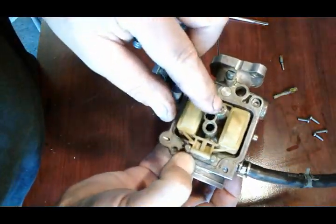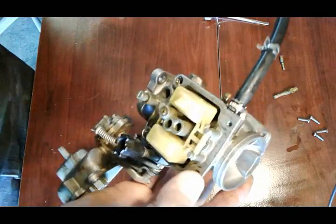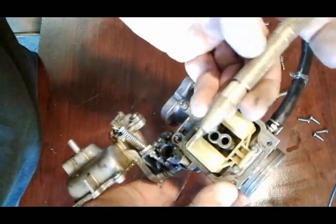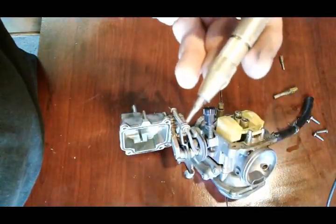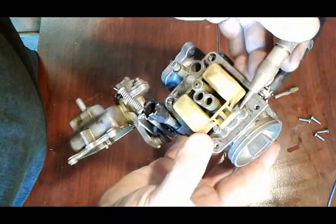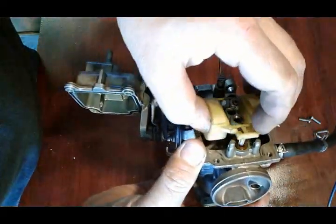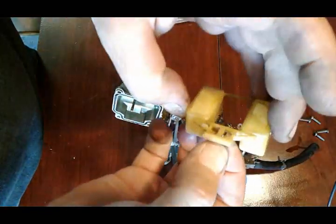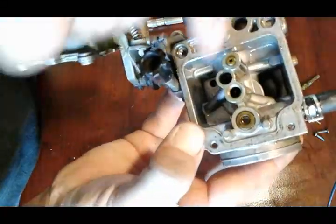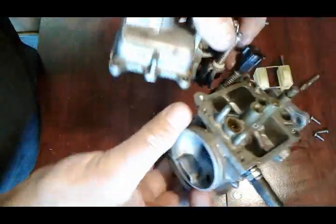This is your choke jet - that one is not removable so we've got to clean that in the body of the carburetor. Next I've got a little modified punch that I just shaved so it's not pointy - it makes it easy to take this float out. With the float, the float needle is gonna come out. You can see it looks pretty dirty, just discolored from the old gas. It's very important to check to make sure it's not damaged.